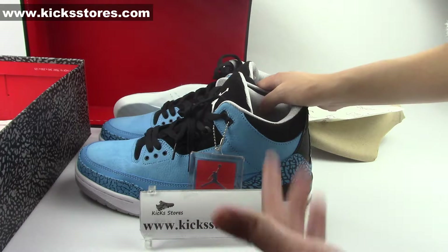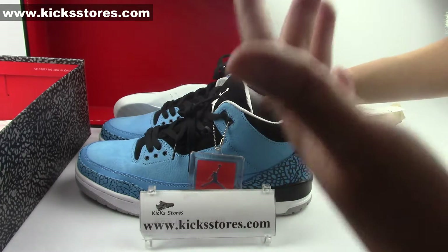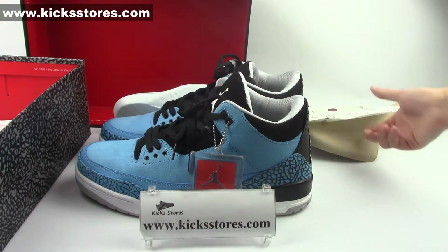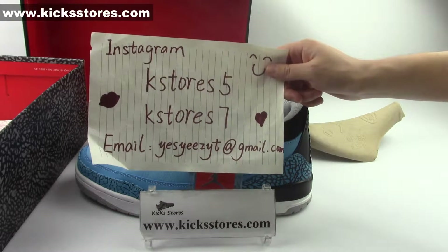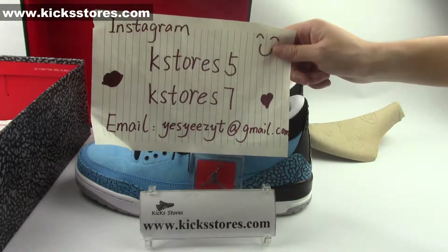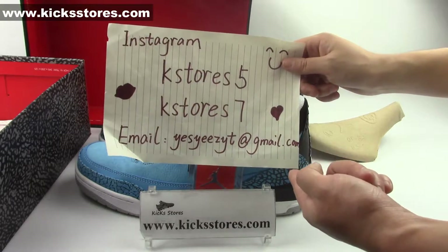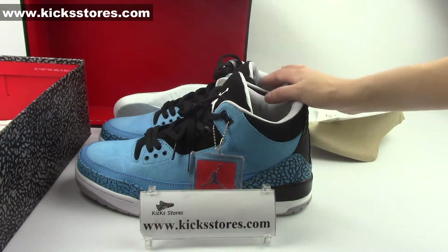If you are very interested in these Air Jordan 3 Powder Blue and want to buy them, please welcome to place your order on kickstores.com. Also, if you want to learn more sneakers information, please follow my Instagram — Keystores5 or Keystores7. I will update sneakers news every day. Any questions or want to get a discount coupon, please feel free to email me at YesEZT at gmail.com.